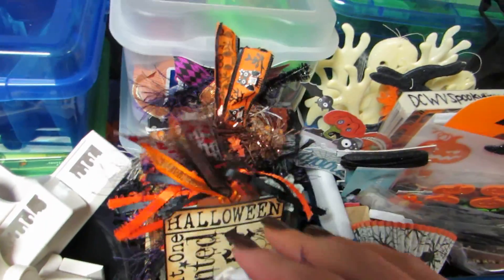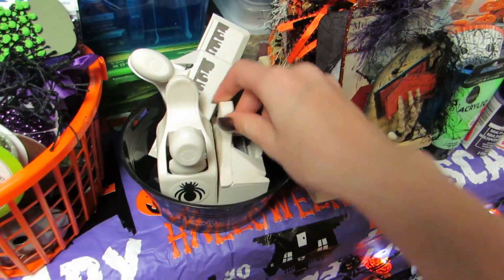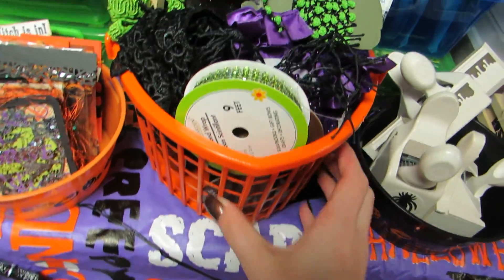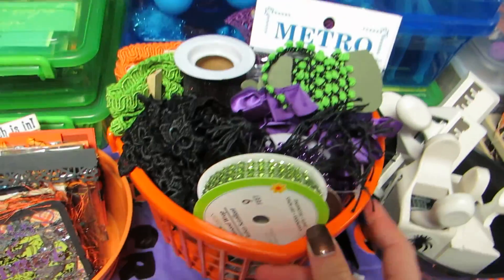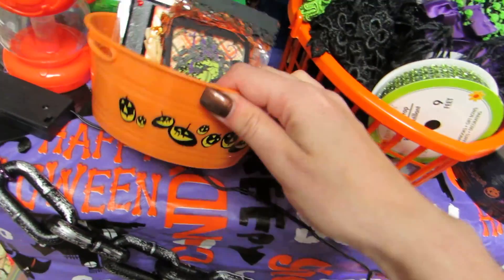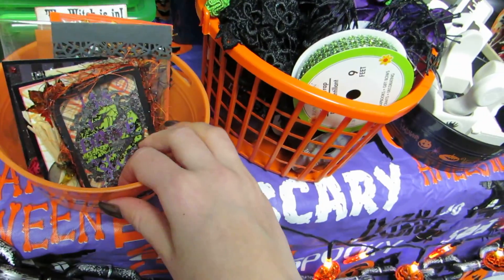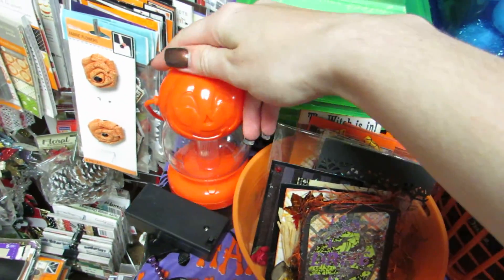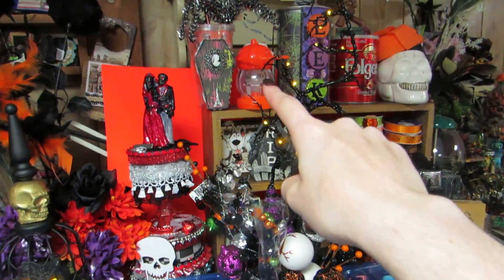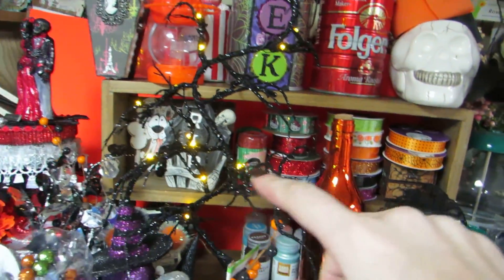These are all handmade tags people have made me or I've made. I like to display them and I love how the ribbons look - they're in this little crate. I have these cute little tubs: this one has some Halloween punches, and this one I spray painted orange - it was pink - and it has trims in orange, black, green, and purple. This little tub has some artist trading cards people have made me that are Halloween and fall. And I have this cute little lantern here.